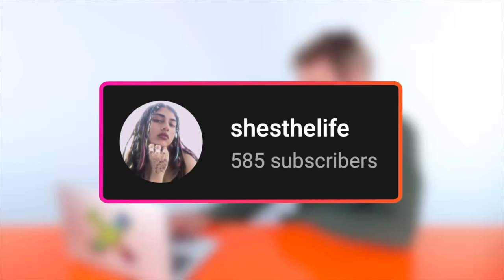Up first we have a video by She's the Life and she's going in with the cap highlight today, and cap highlights give me anxiety. Definitely a lot of things in life give me anxiety — pretty much everything — but cap highlights, they are up in that top five spot.